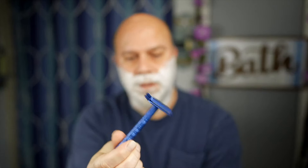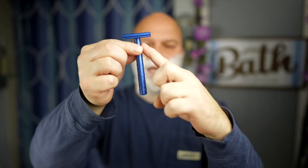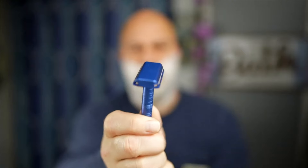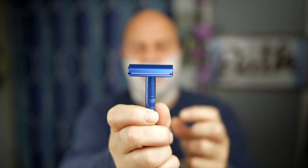The knurling on the handle is very aggressive — especially on version 2, very very aggressive. The blade gap is perfect; there's no overhang here, no tabs sticking out. So going underneath your nose, around your ears, or when you're head shaving, you're not going to have that issue.